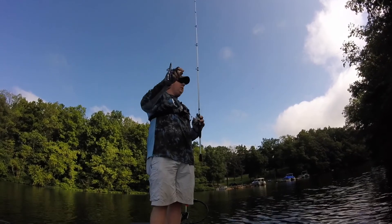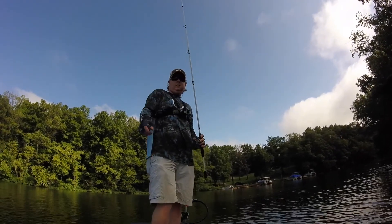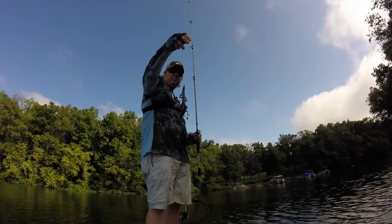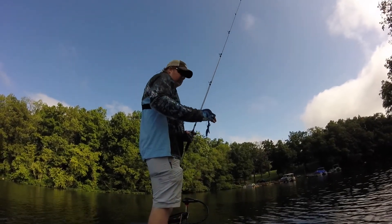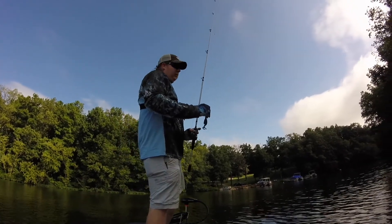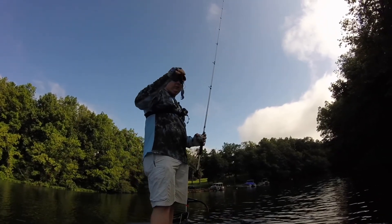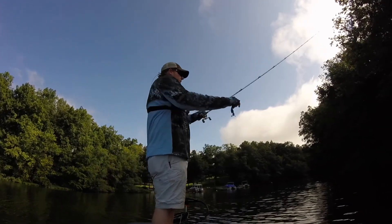Alright guys, I'm going to start out flipping some brush with the Big Bite Baits creature bait. It has rained a lot in the past few weeks and the water's really come up and gotten really dirty. This bigger profile bait in this June Bug color, which is a darker color — I think it'll work. Let's do it.